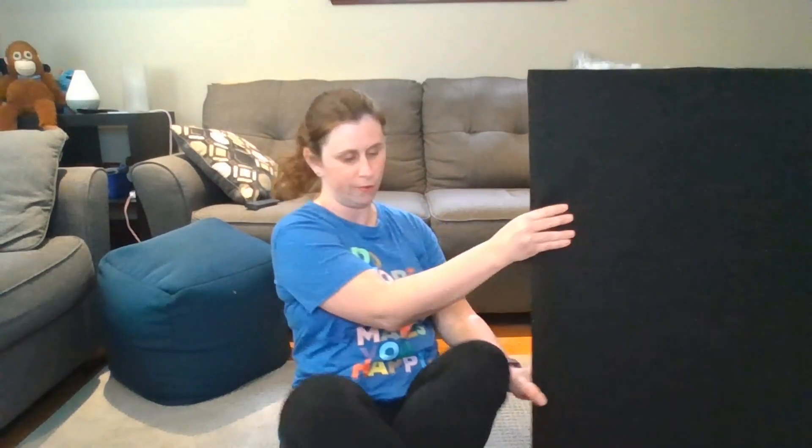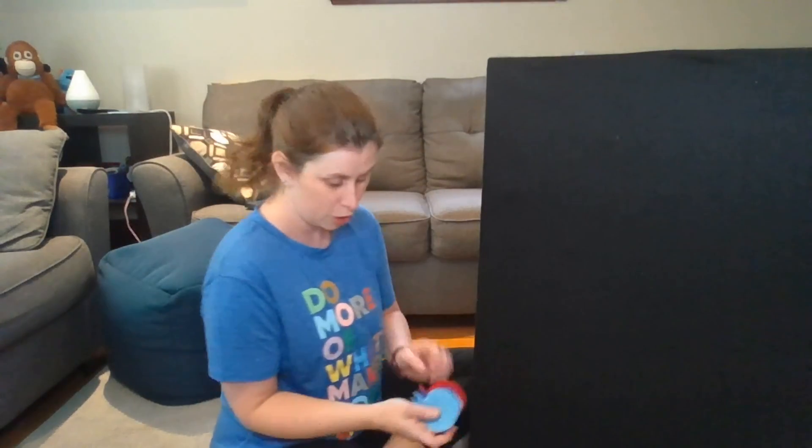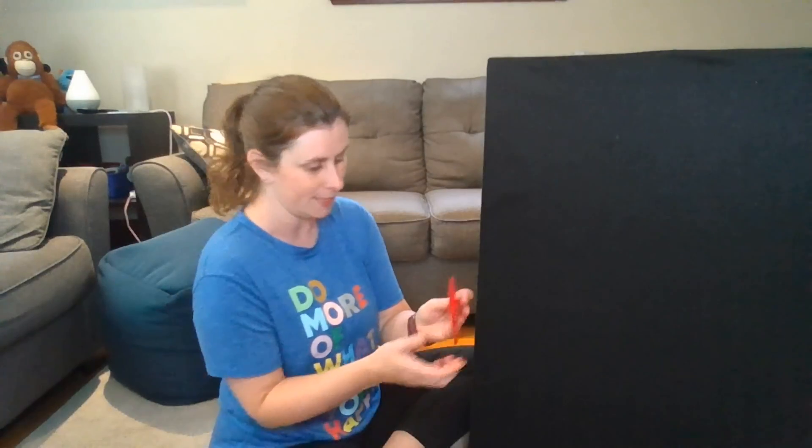Another favorite song I have — I'll use my bigger felt board for this one — is Bubble Bubble Pop. Do you remember this one? This is something you could make at home. You could use felt, or colored paper, and whatever colors you like. One little red fish swimming in the water, swimming in the water, swimming in the water. One little red fish swimming in the water, bubble, bubble, bubble, bubble, pop.